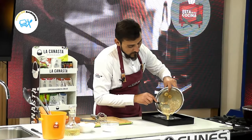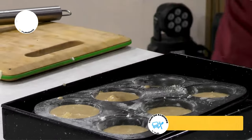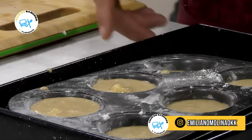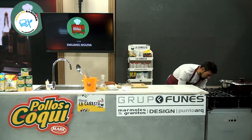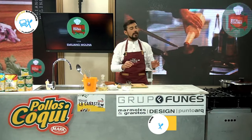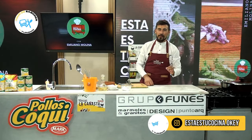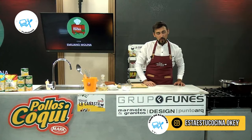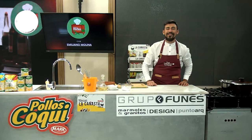Justita la receta para estos seis muffins de banana. Ahora lo que yo voy a hacer es irme al horno. Horno moderado, aproximadamente por 15 minutitos. Y ya prácticamente tenemos la receta del día de hoy. Quédate ahí. Te dejo la placa con los ingredientes para que puedas hacer esta receta fácil y rica.